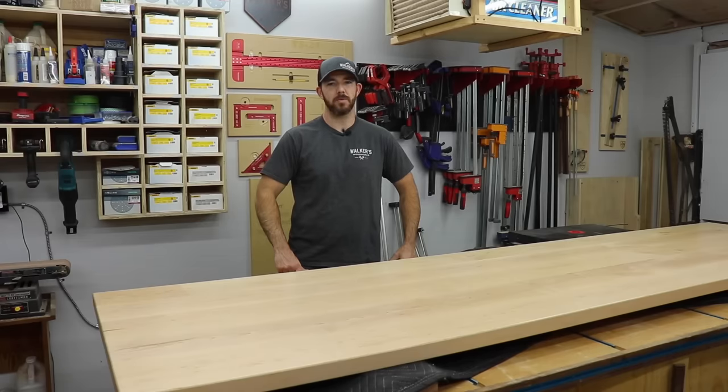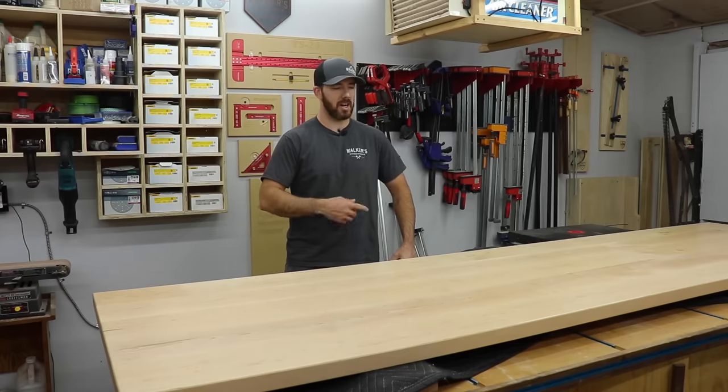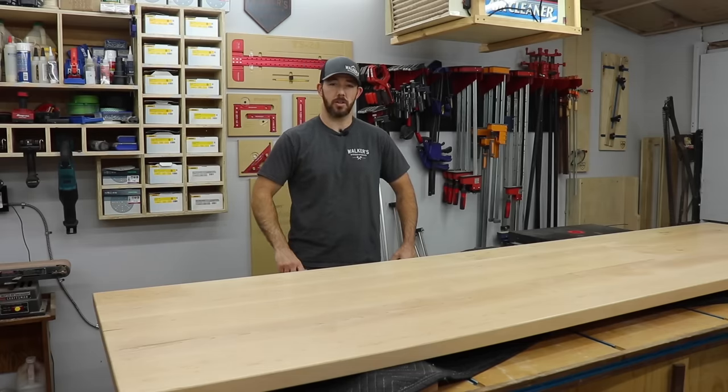What's going on everybody? I'm Brandon from Walker's Woodworks, welcome back to the channel. I've been getting a lot of questions lately on how I put together these big desktops and table tops, and today I'm going to show you how I do it.